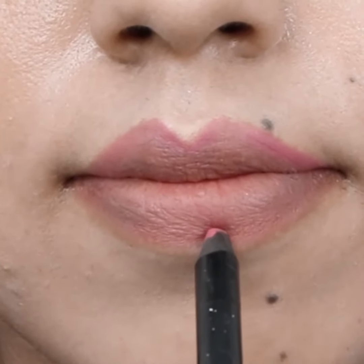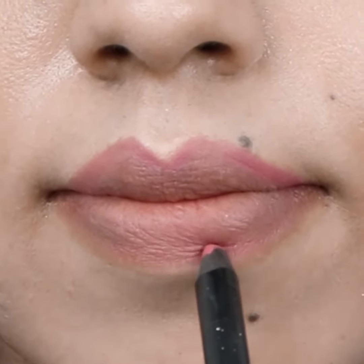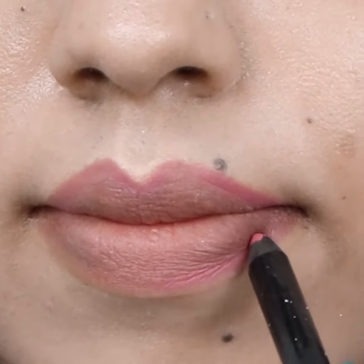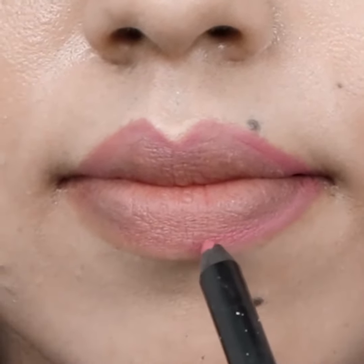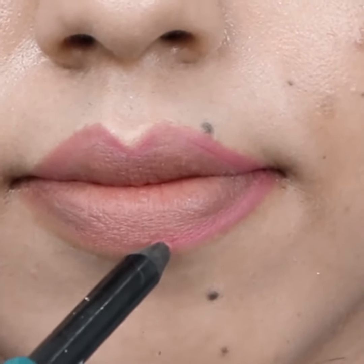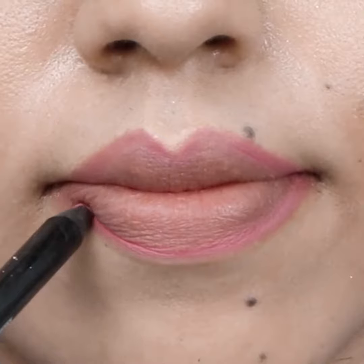Draw an outline over your lower lip, starting from the middle and moving to the lip corners.